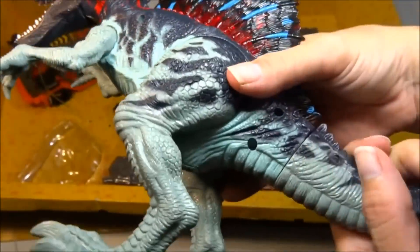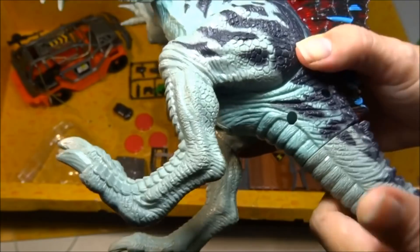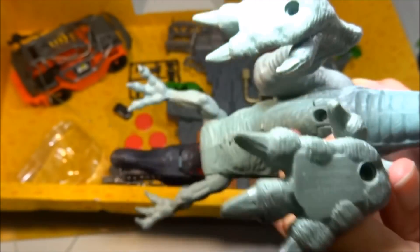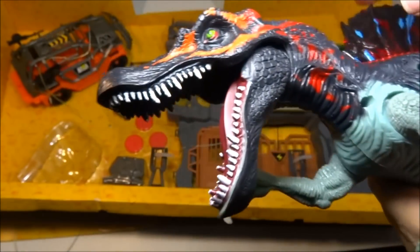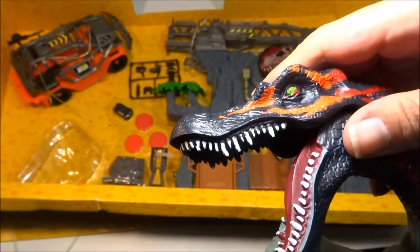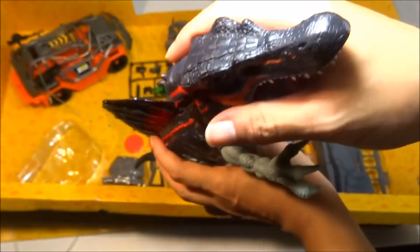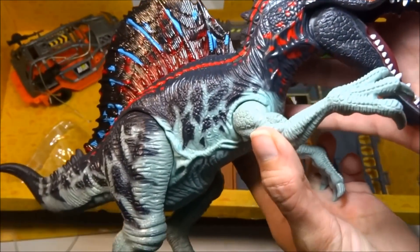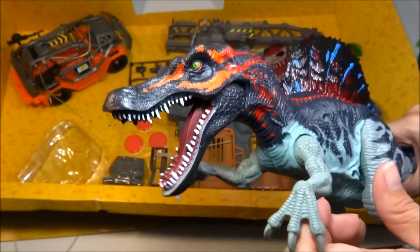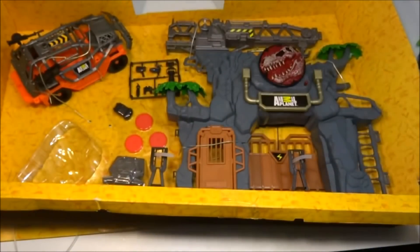This piece comes off like that and goes back on. He's got some words on his feet, and there's the speaker holes. His tongue is painted, the inside of the top of his mouth is not. He's got lots of teeth, a nice eyeball, and look at these scales above his eye. The other side is painted the same. Let's hear him roar one more time. Awesome. Let's put him aside.